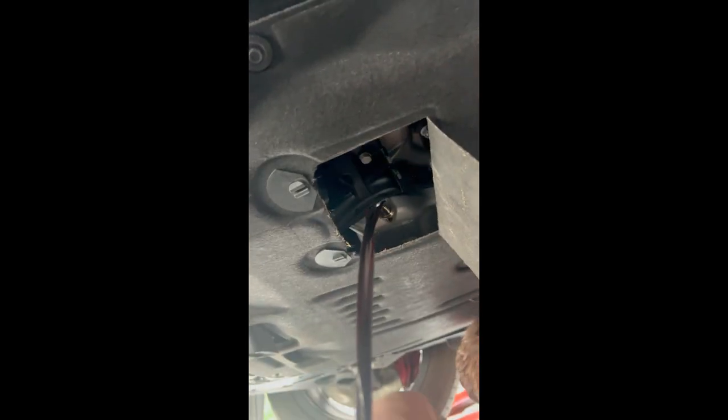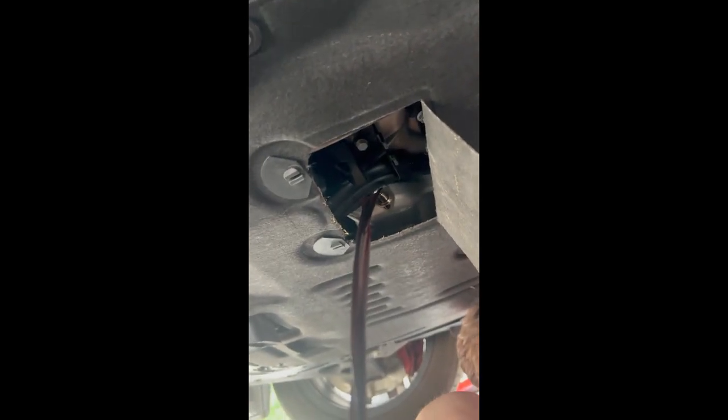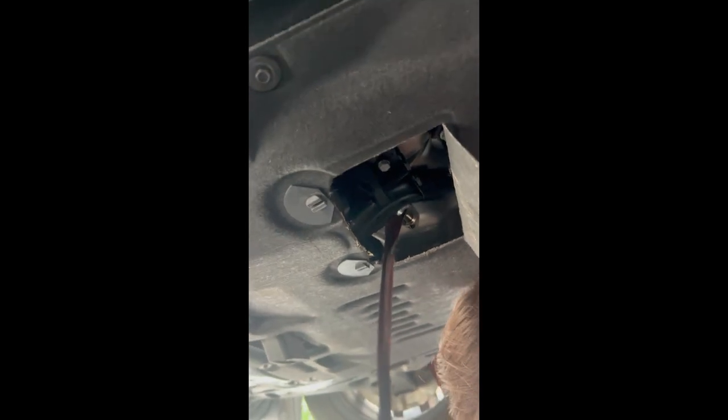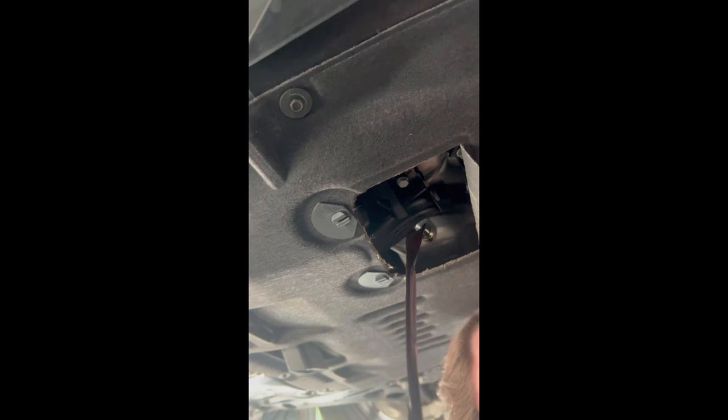Make sure you guys have your oil catch container perfectly aligned so that way you don't make a mess on your shop floor, ground, wherever you're at.